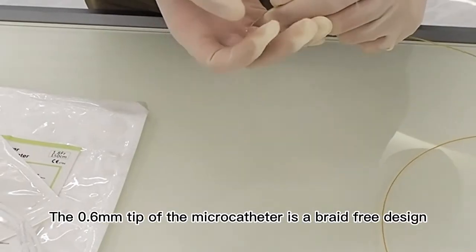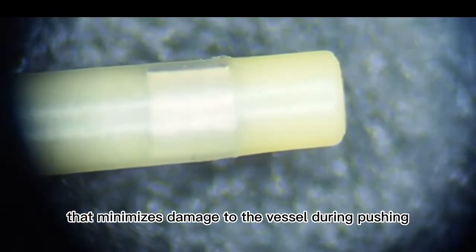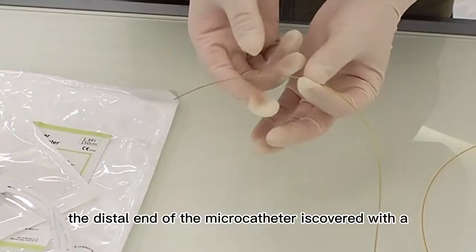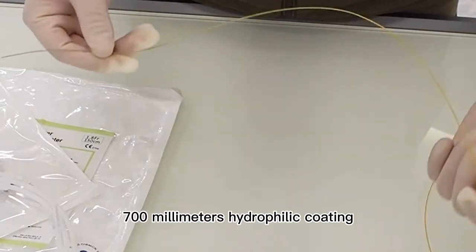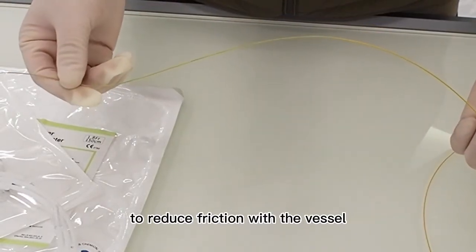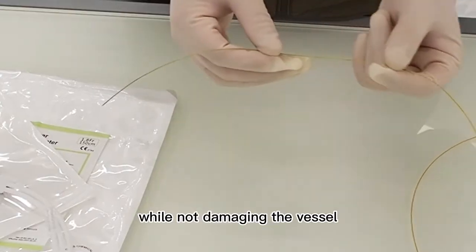The 0.6mm tip of the microcatheter is a braid-free design that minimizes damage to the vessel during pushing. The distal end of the microcatheter is covered with a 700mm hydrophilic coating to reduce friction with the vessel and to facilitate pushing of the microcatheter while not damaging the vessel.